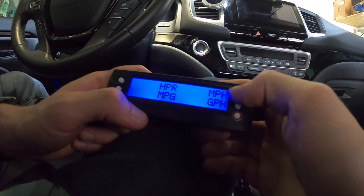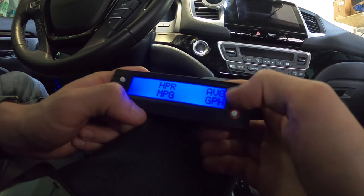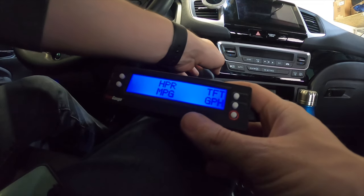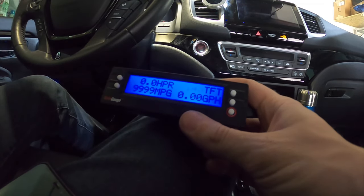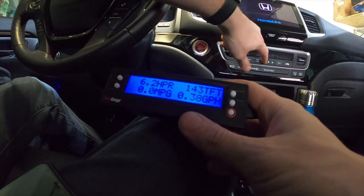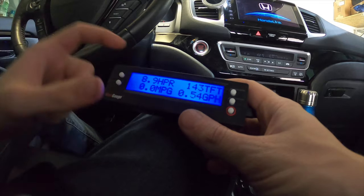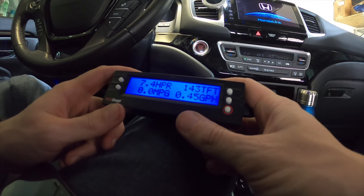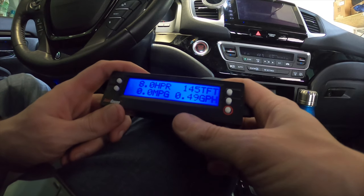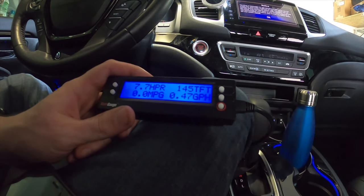When you go to Gauges, just scroll through and find the one you want. I already made it — it's labeled VTFT. When you turn on your vehicle, it goes ahead and tells you that the transmission fluid temperature is currently 143 degrees. That's how you program the ScanGauge 2 to get that reading.